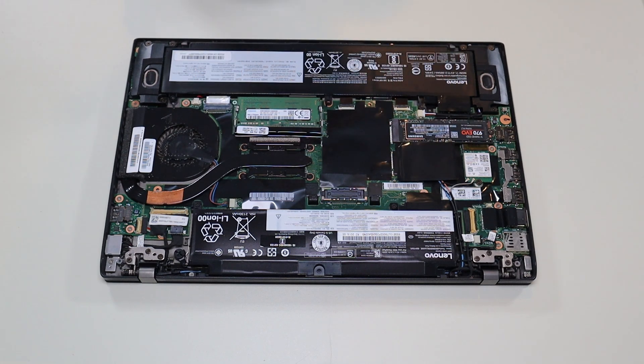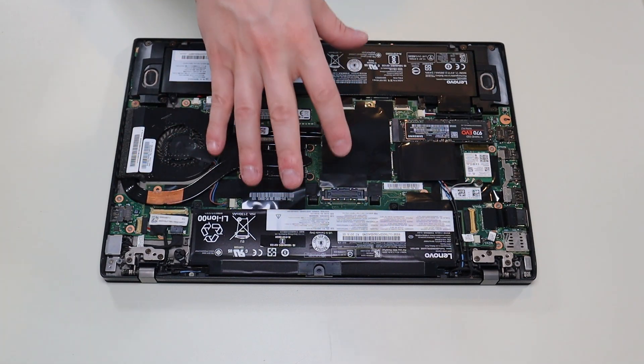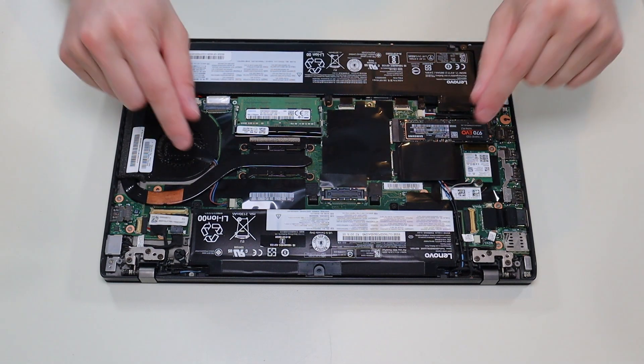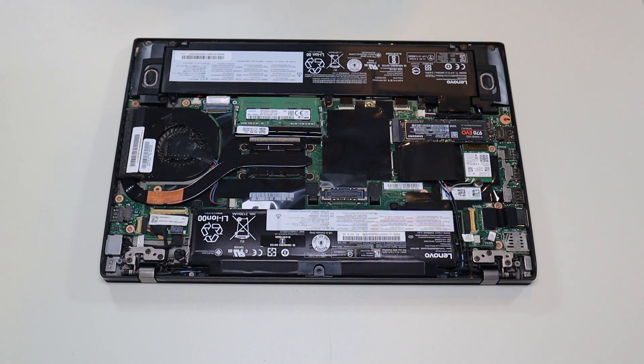If you need any help with tools or supplies for your computer project, as well as any replacement or upgrade parts for this specific model computer, there'll be a link above, also below in the description, with a list of all the tools and supplies as well as replacement and upgrade parts for this model. Now before doing anything in a computer, I always either remove or at least unplug the battery — it makes it safer to work on when as little power as possible is running through the computer.